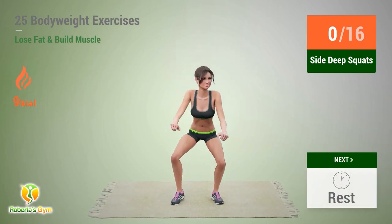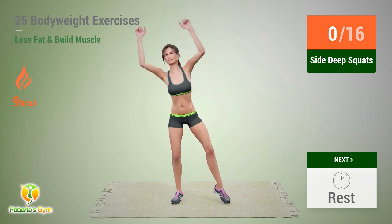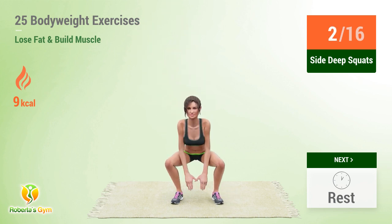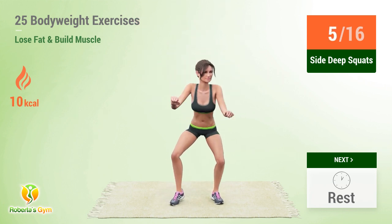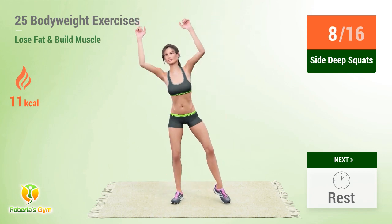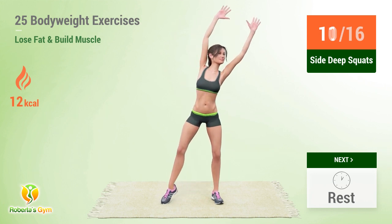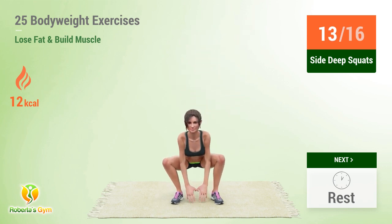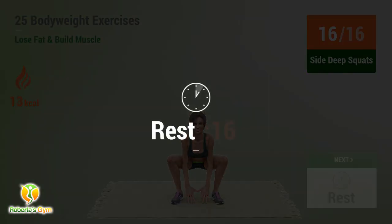Up next: side deep squats. In 5, 4, 3, 2, 1, go! 1, 2, 3, 4, 5, 6, 7, 8, 9, 10, 11, 12, 13, 14, 15, 16. Rest time!